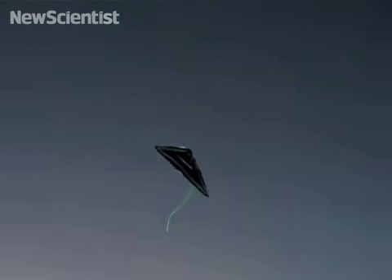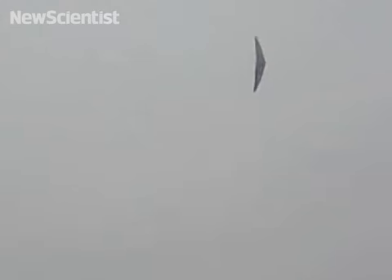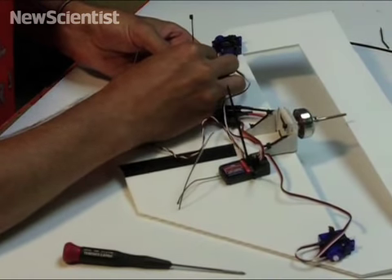This might look like a high-tech glider, but it's mostly made from recycled material. The body can be made from cardboard and even old credit cards, and the motors and controller were purchased from a hobby shop.